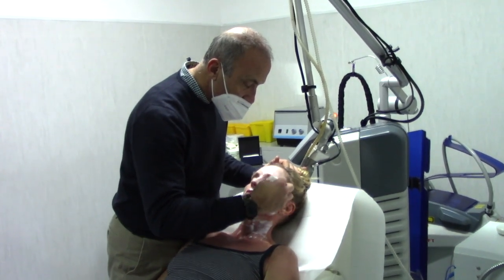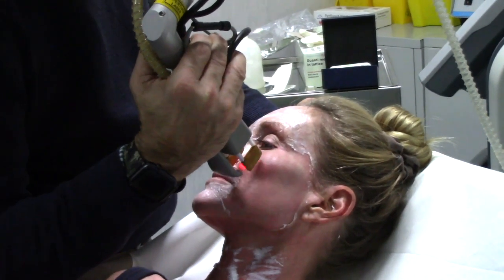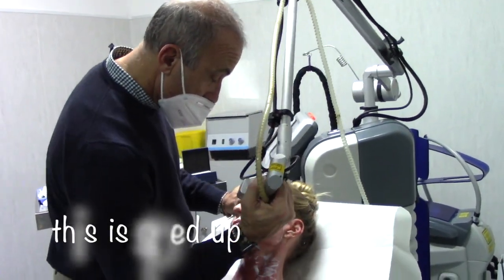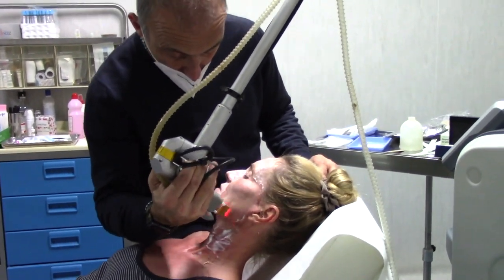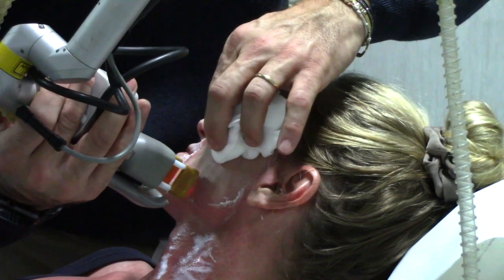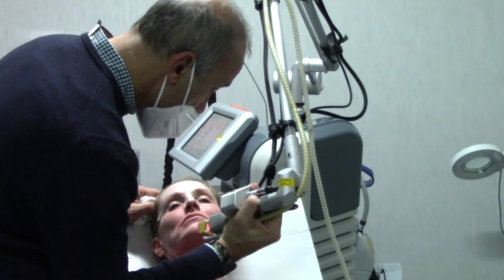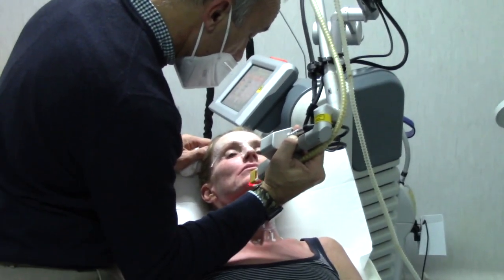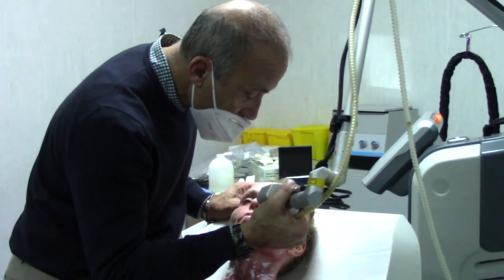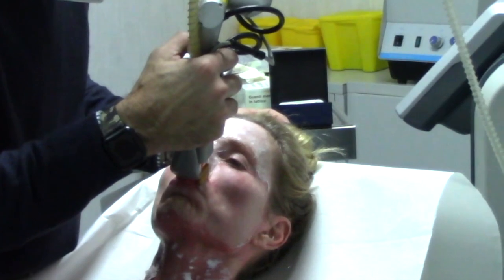As Dr. D'Angelo said, not only is this a non-ablative fractional CO2 laser, but it also utilizes radio frequency. In this case, the radio frequency is not used for tightening but to shorten recovery time. Since this laser creates quite a bit of heat, I asked Dr. D'Angelo if anybody has ever experienced fat loss from it. He said absolutely not — two reasons. Though it travels quite deep into the dermis, it does not travel deep enough to affect the subcutaneous layer. Secondly, it is only in contact with the skin for a picosecond, a very short amount of time. To cause fat loss, the heat has to be in contact with the skin for a long period of time and actually hit the subcutaneous layer.